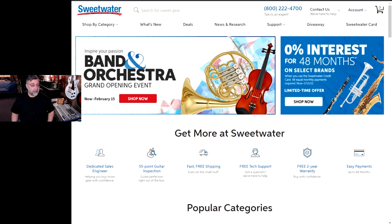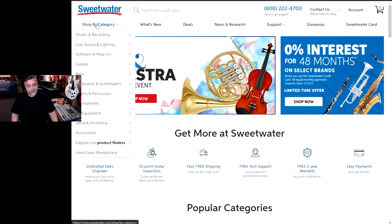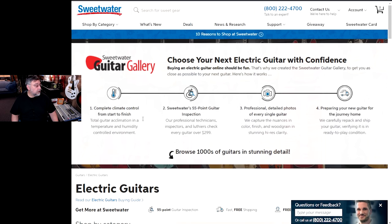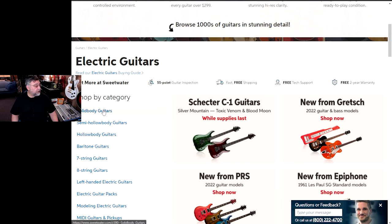I need a place to go buy a new guitar. I usually go to Guitar Center and I go to Guitar Center used. I figure why not give Sweetwater a try. I rarely buy any new things — I usually buy my guitars used. So I think we'll go to solid body here.